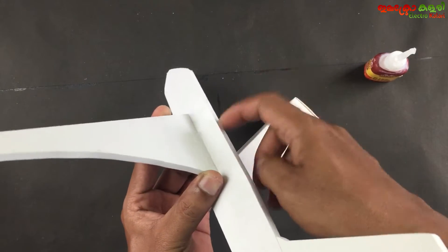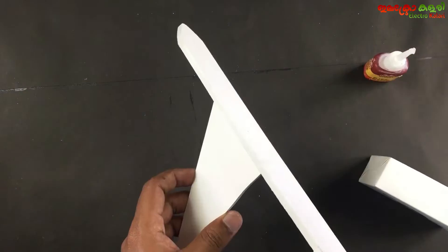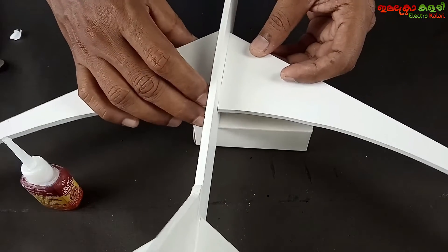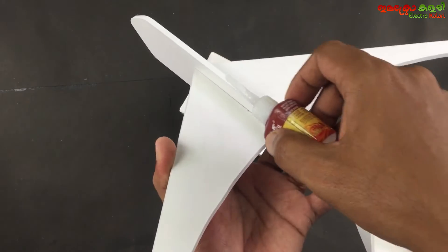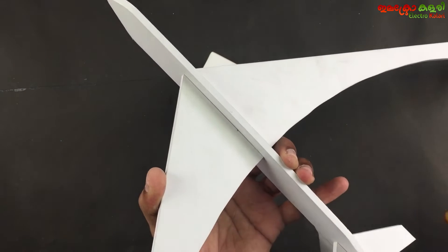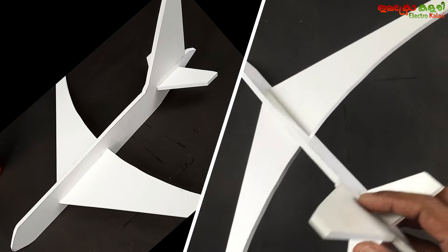The battery is fixed. In the case of the balance, the balance is fixed. If we have a pin in the case of the hole, we will check the balance. Now we will cut the balance.